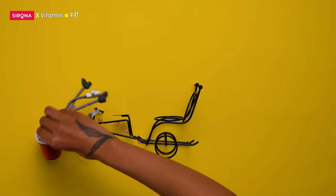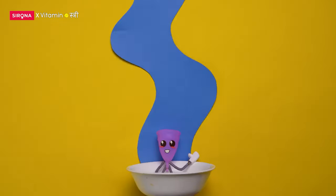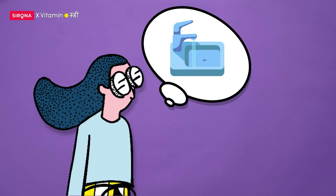While on your cycle, empty your cup once in 6-8 hours depending on your flow and wash with water. After that, reinsert it — and haat dhona mat bhoolna (don't forget to wash your hands).